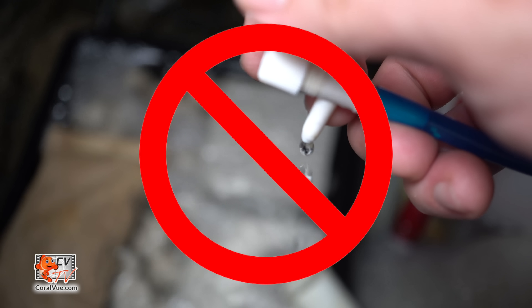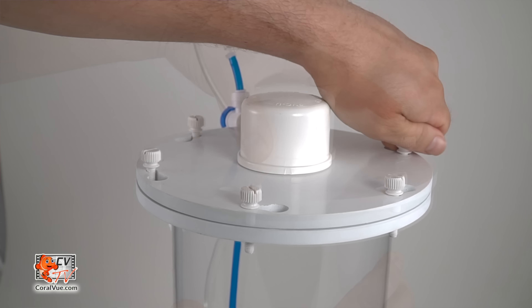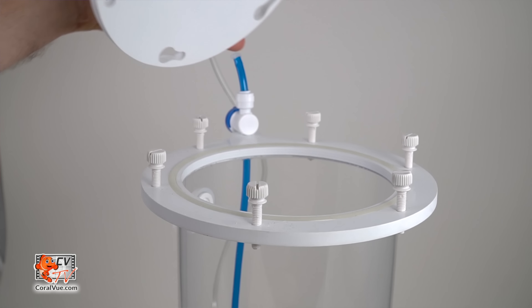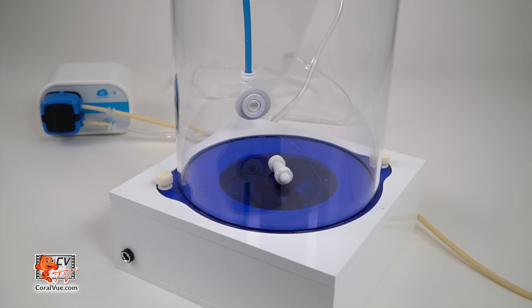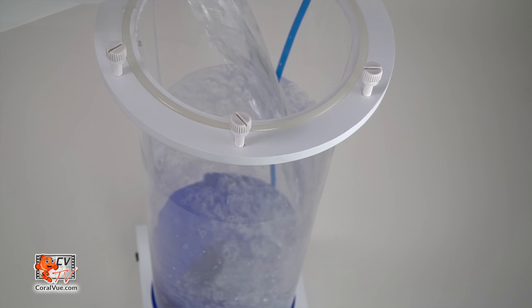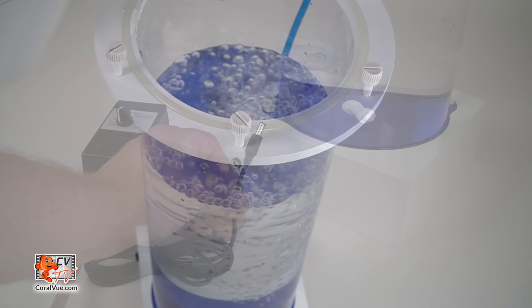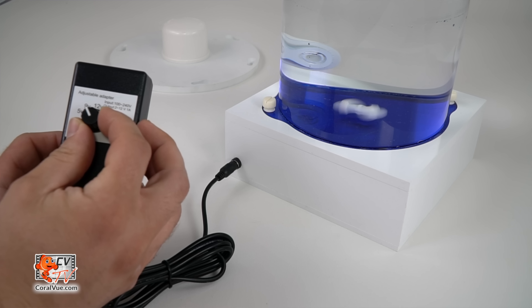Never restrict the output in any way. Loosen the screws on the lid enough that the top will rotate slightly counterclockwise and lift off. Before we add the Kalkwasser, we must place the included magnetic stir bar to the inside center of the reactor. Fill the reactor three-quarters of the way with RODI water. Plug in the mixer and test it by setting the speed to half.